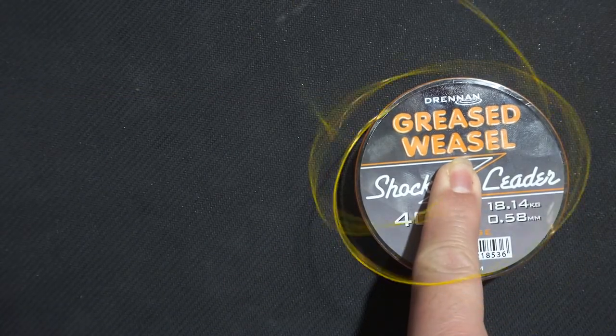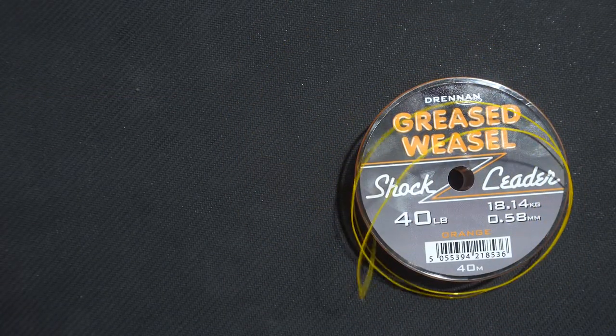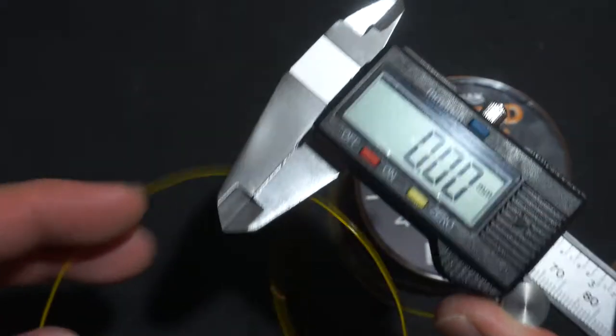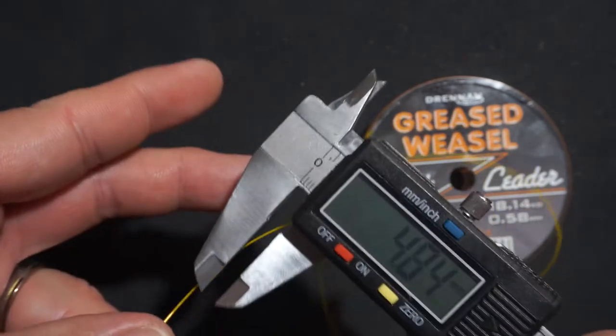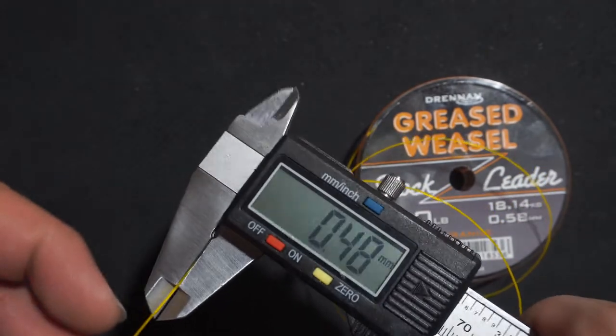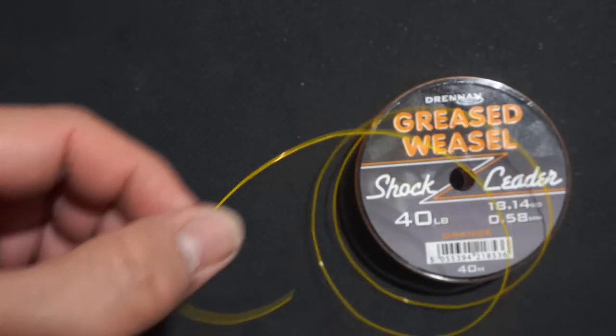Testing its line memory, it seems to have a lot of it. This is advertised to be 0.58mm in diameter, and measuring with my caliper, it measures at 0.48mm.